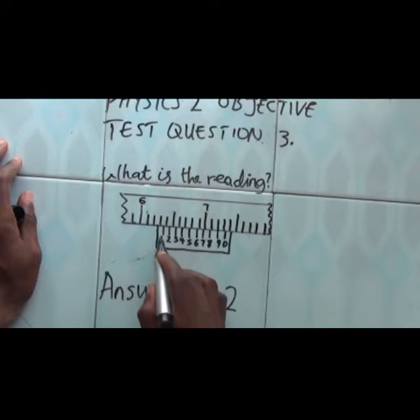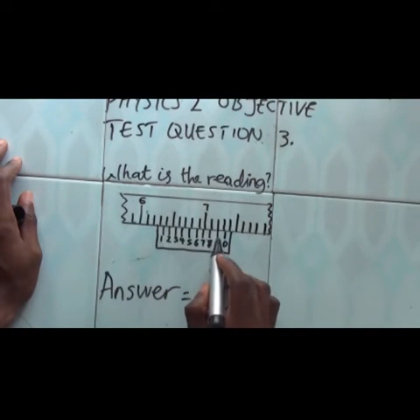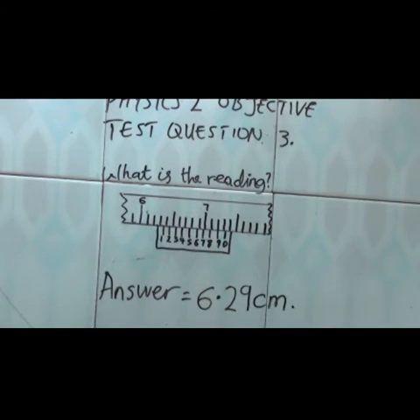And after that, we pick the reading on the vernier scale that is in line with one of the divisions on the main scale. Counting: 1, 2, 3, 4, 5, 6, 7, 8, 9 — it is also 9. We are only interested in this 9 that is in line with one of the divisions on the main scale. That gives us 6.29 cm — readings on the vernier caliper are taken in centimeters. Thank you.